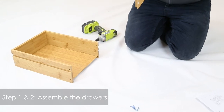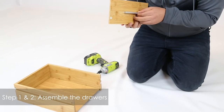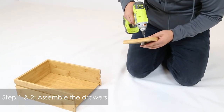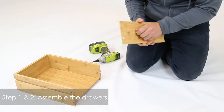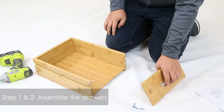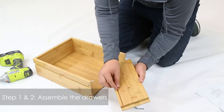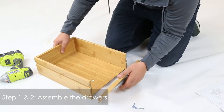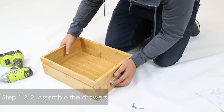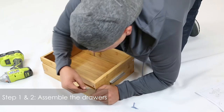On the other one, right here. On this next step, we're going to put the front panel here. Make sure that the groove is facing on the inside and on the bottom. Line it correctly, and then right here you're going to use your four B screws, two on each side.